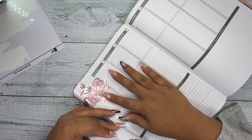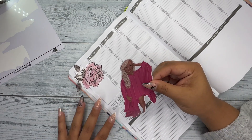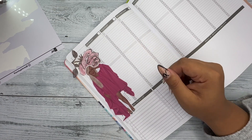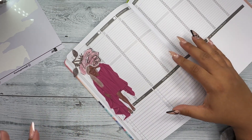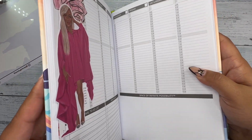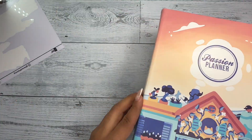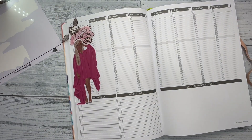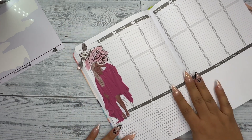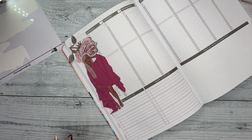I would not have been caught dead writing in my books when I was younger. I'm also the type of person that will not crease the spine — I will read my books like this and not crease the spine, no matter how thick they are. My books have to be in like perfect condition. It's super annoying, but it happens nonetheless.